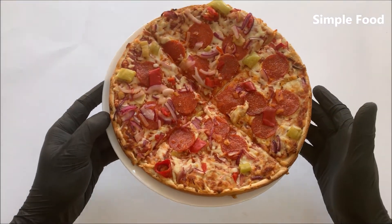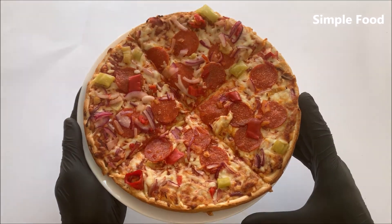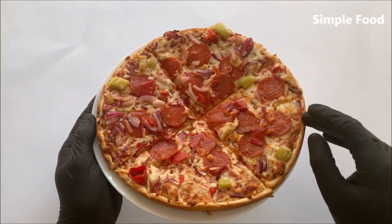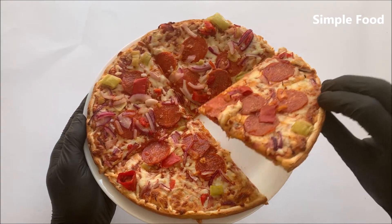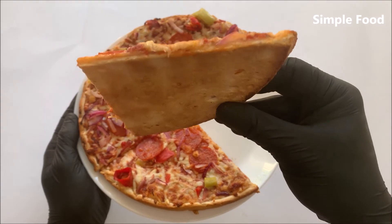The pizza is fresh out of the oven. This is how it looks like — I think it looks really good. Maybe it was a little bit too long in the oven, I don't know, but yeah it's still okay I think.